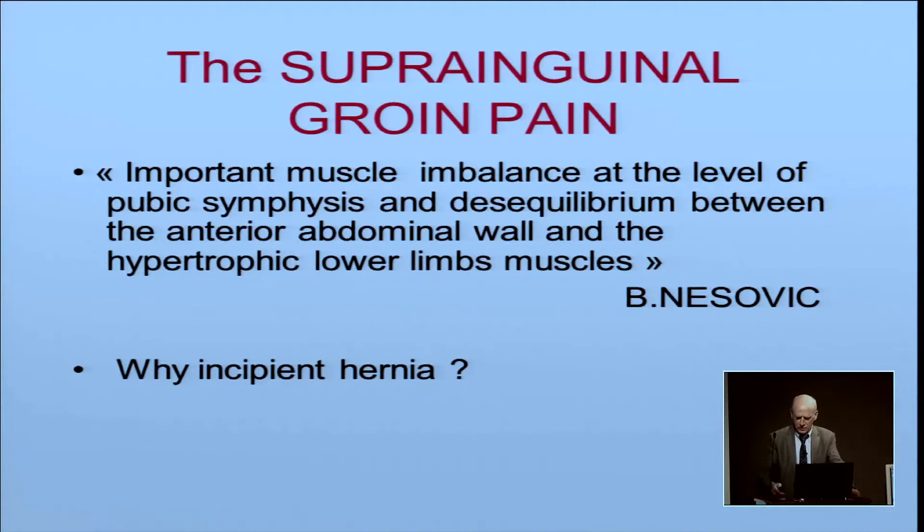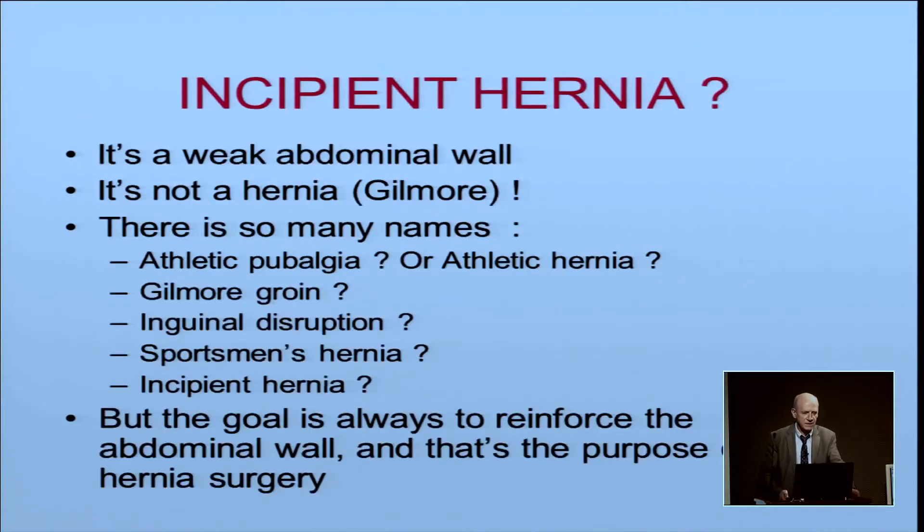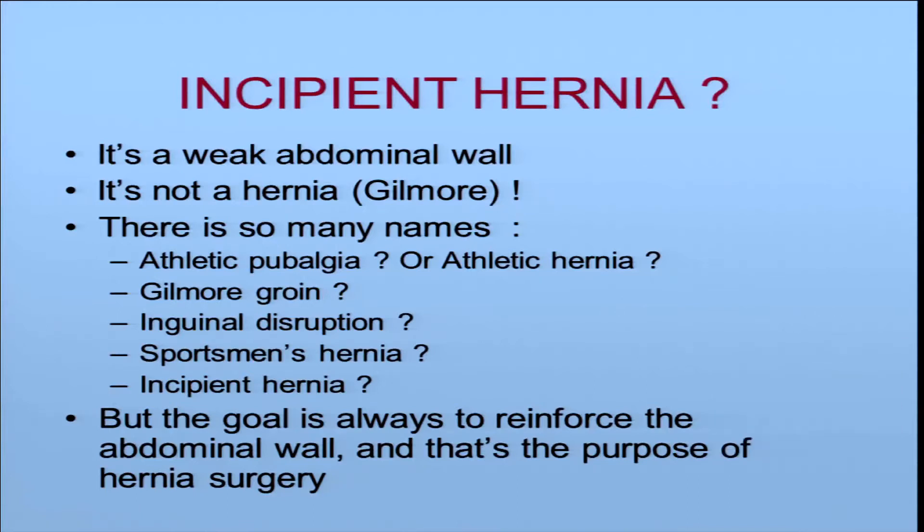Why do we say incipient hernia? Because it is a weak abdominal wall — it is not a true hernia. Gilmore from London has written many papers on this for a long time. There are so many names: athletic pubalgia, athletic hernia, Gilmore groin, inguinal disruption, sportsman hernia, and incipient hernia. The goal is always for the surgeon to reinforce the abdominal wall, and that is the purpose of hernia surgery.